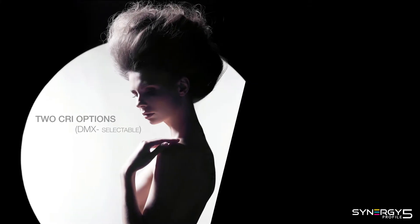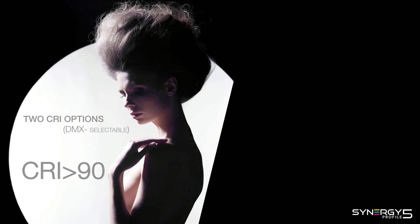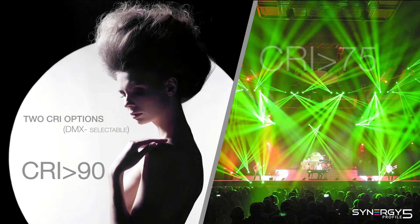Synergy 5 Profile offers two options: a CRI greater than 90 for lifelike colors and beautifully natural skin tones, or a CRI greater than 75 for terrific luminosity on large concerts and events.